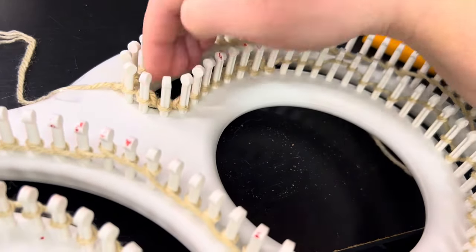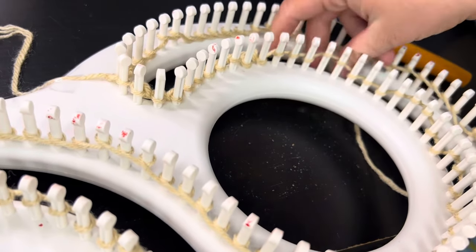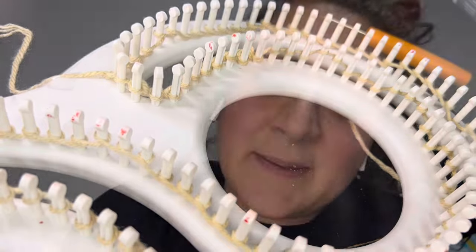Always bring it back down so you can start your second row. My tip is just play with your tension — sometimes it gets too tight and you can't get it up over the peg, sometimes it's too loose and they all pop off. It's really a matter of practice. Stay with it, keep practicing — like anything, you've got to figure it out for yourself.